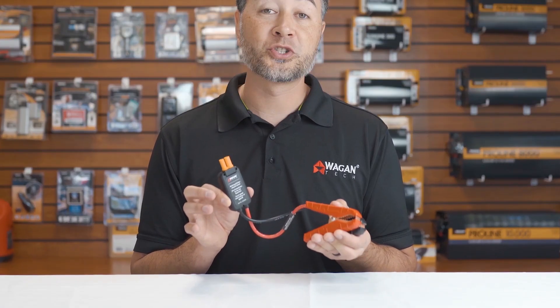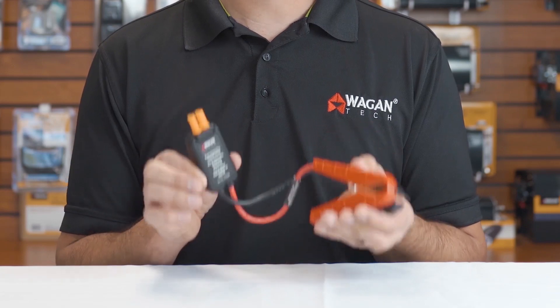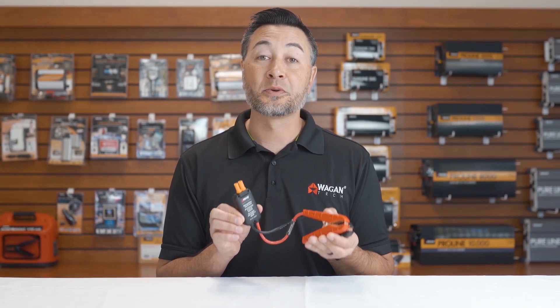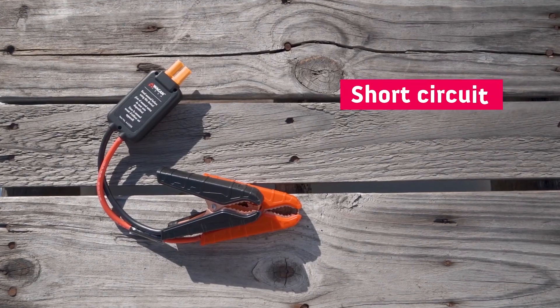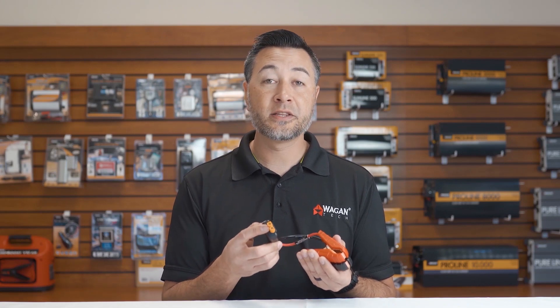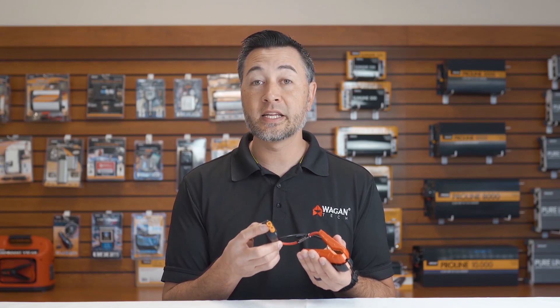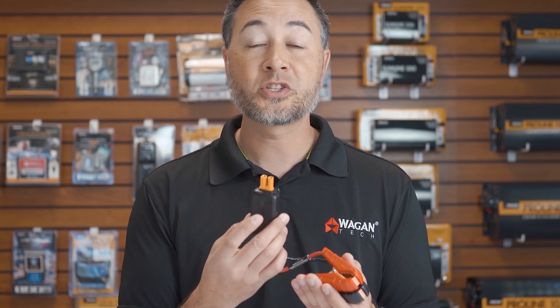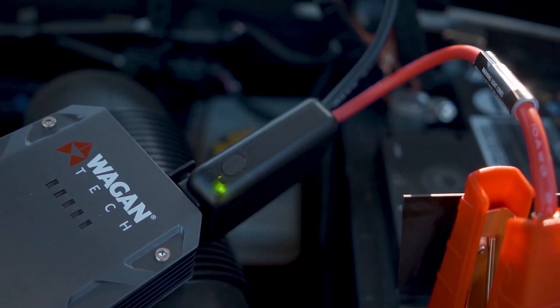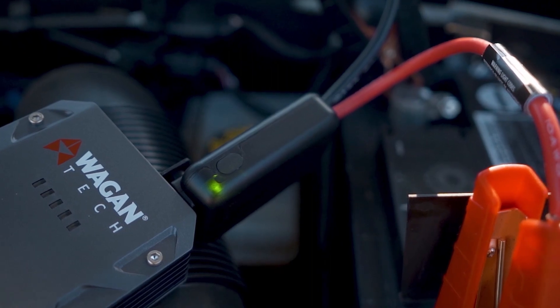Now let's take a look at our smart jumper cables. These are nearly foolproof and anybody can use them, because they're protected against short circuit, over voltage, overload, and reverse polarity. These clamps also feature a keyed EC3 port which means that you cannot accidentally connect them incorrectly. They also have a smart brain inside with a red and green LED. If connected to the battery and you get a red LED, that means there's an error like reverse polarity. If connected and there's a green LED, that means they're ready to jump start.